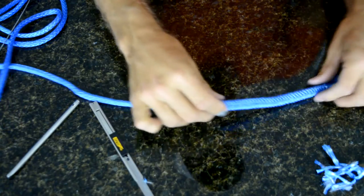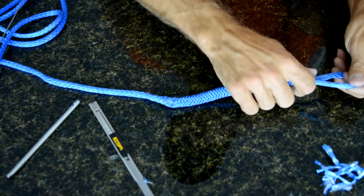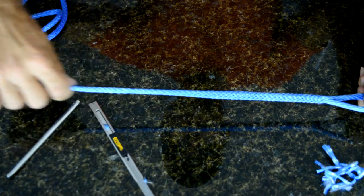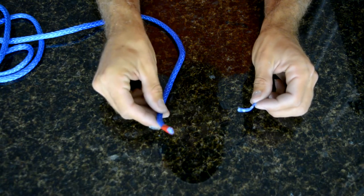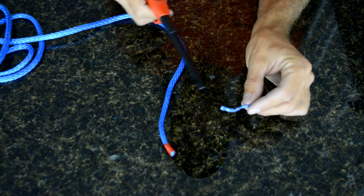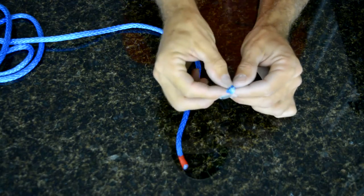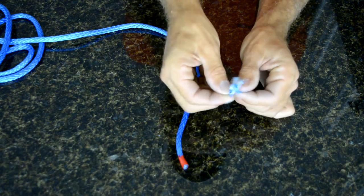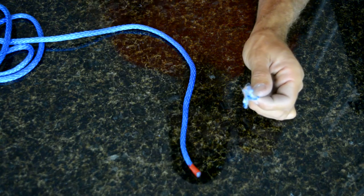Cut the last three near the very end. Now you have a true taper that goes from fat to thin progressively. Be sure to tape the end of your Amsteel — do not burn it to melt it like the end of a nylon rope, as it does not burn well. It just melts oddly and doesn't accomplish anything. Tape any ends you don't want unraveling.